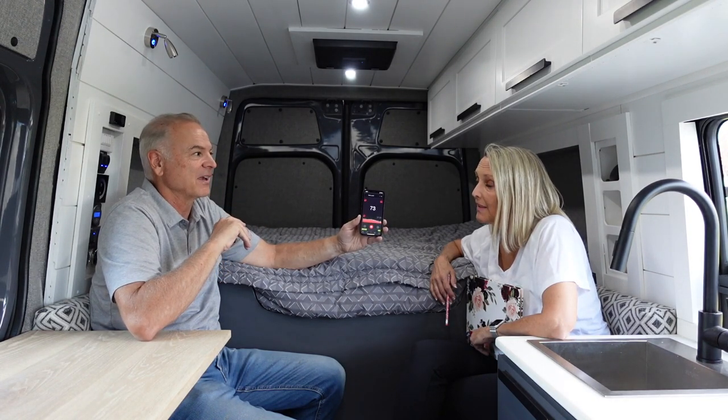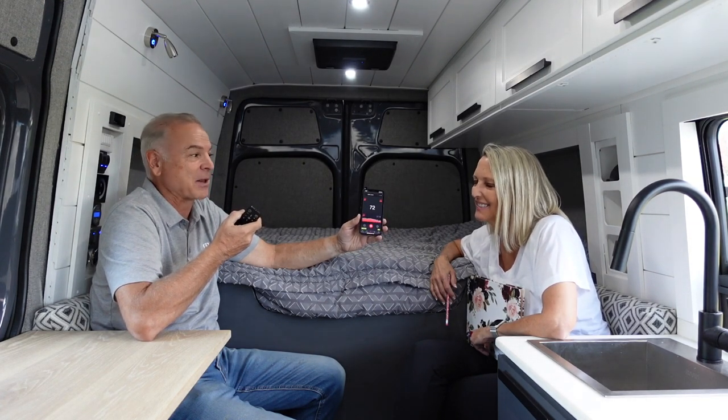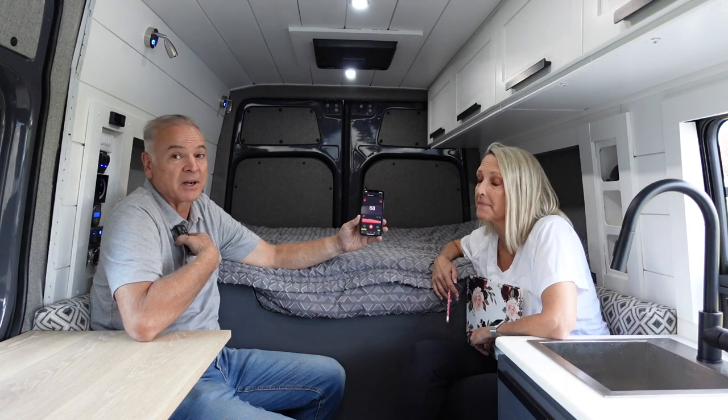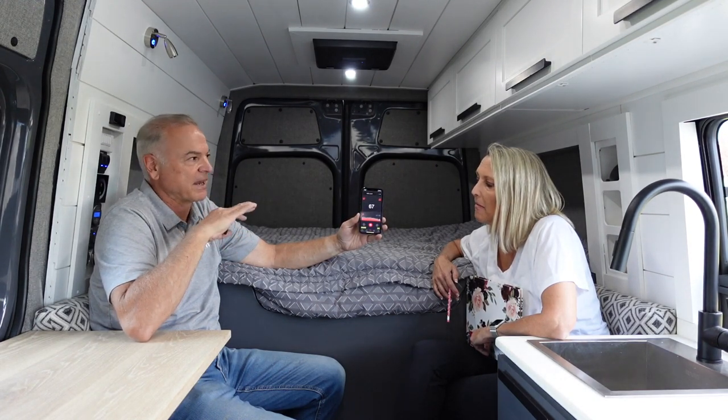I would say it's not really any different than a roof fan — probably less, because the fan isn't going as fast. Roof fans, because that's all they have for cooling, go fast and make a pretty loud noise. I remember the first time I turned our Fantastic fan on, it felt like the whole van was ready to take off like a spaceship. So this is quieter than a regular rooftop fan, which is pretty impressive.